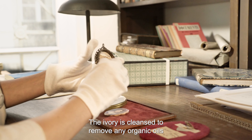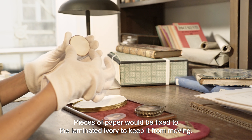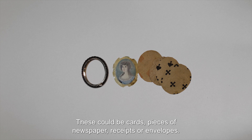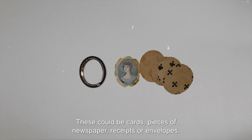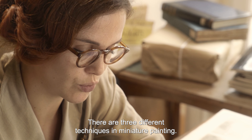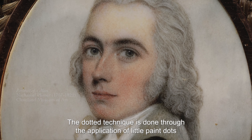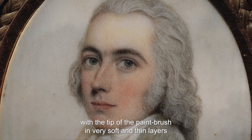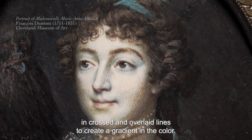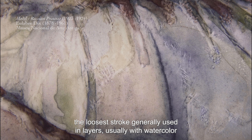O marfim é usado como suporte para a execução de miniaturas desde o início do século XVIII. A primeira artista a utilizá-lo foi a veneziana Rosalba Carriera. Por ser esbranquiçado e translúcido, é mais luminoso e resulta em encarnações, cabelos e tecidos mais brilhantes, dando mais veracidade aos retratados. Contudo, tem desvantagens técnicas: a superfície do marfim é dura, não porosa, escorregadia, e o pigmento não adere facilmente. O marfim é limpo para remover todos os óleos orgânicos e lixado antes de receber a tinta. Para evitar que o marfim se movesse, eram fixados outros pedaços de papel à lâmina — muitas vezes cartas de baralho, jornais, recibos ou envelopes.